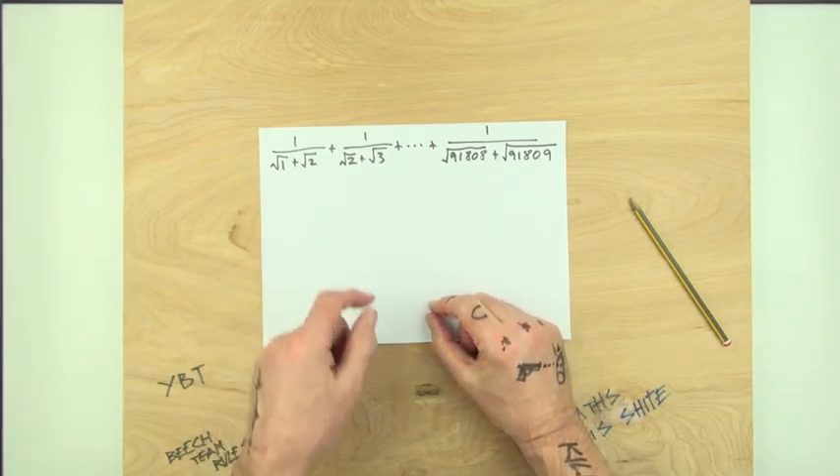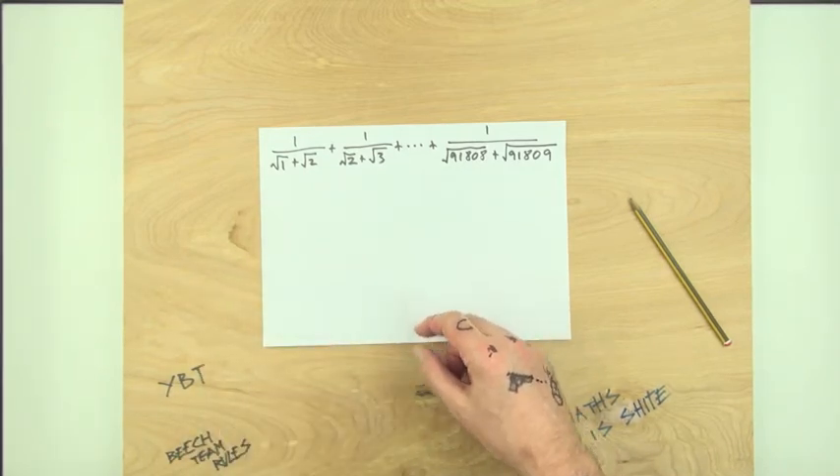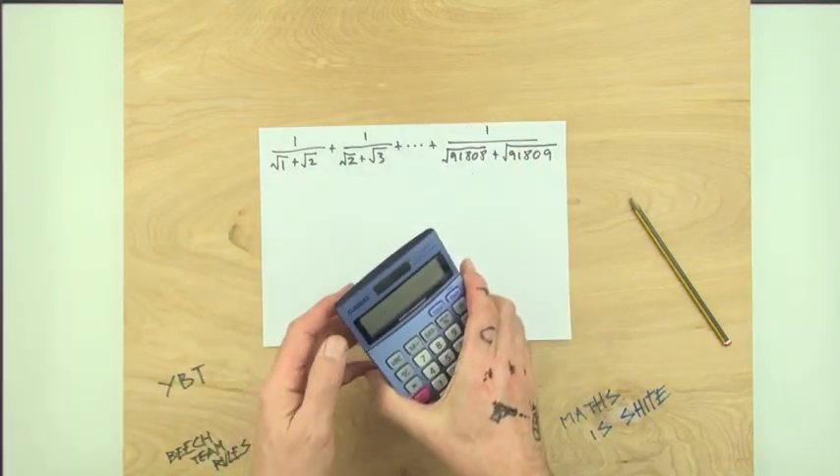Right, come on — what's this crap? Right, use that calculator. What? That's for bams.